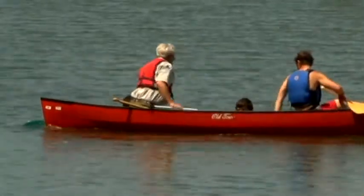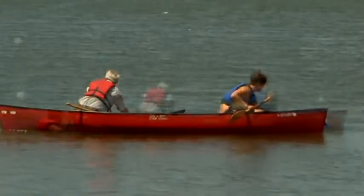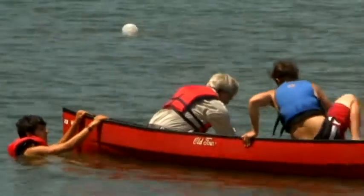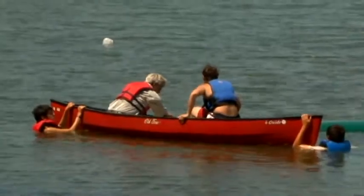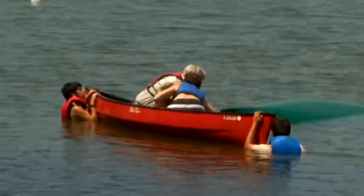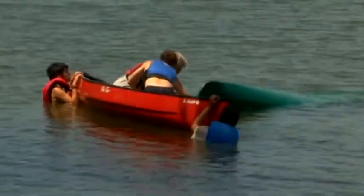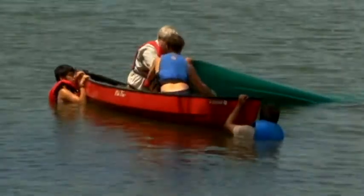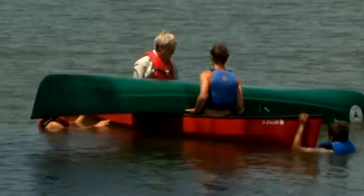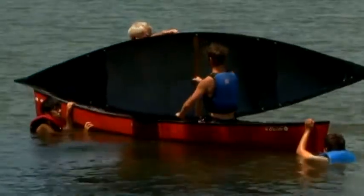The buddy boat comes alongside the swamped canoe and checks again on the condition of those in the water. Loose gear is moved from one boat to the other. Those in the water are moved to the ends of the upright boat. The person in the bow turns around and moves to the center. The swamped canoe is turned upside down and perpendicular to the upright canoe. The next step is to lift the end of the swamped canoe to rest on the gunwale of the upright canoe — sometimes tricky since an air gap is needed to prevent air pressure from holding the boat down. The swamped boat is then slid bottom-up across the upright canoe. Once the canoe is balanced, it is rotated topside up and slid back into the water on the same side it was lifted from.